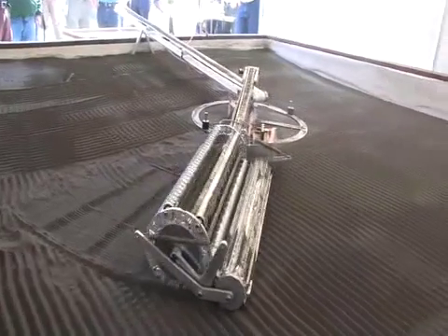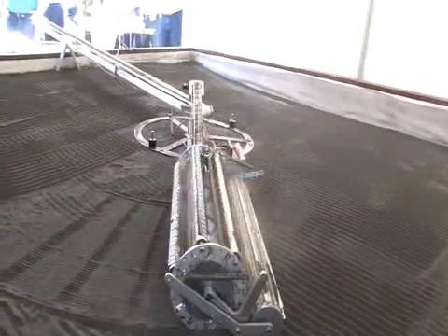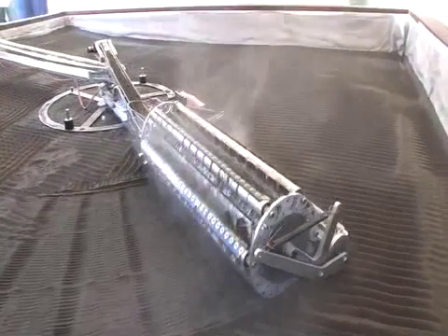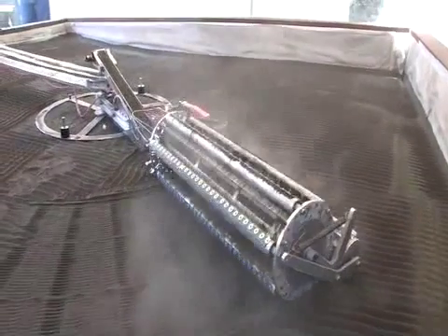They have to excavate continuously for 30 minutes to show that their machine can operate for a lengthy amount of time in a real excavation-type scenario. Obviously we couldn't have one-sixth gravity, but we reduced the weight limit for their excavators to 40 kilograms. When you look at the force required to penetrate the surface of the regolith, you can offset that by the equal and opposite force, which is much lower on the Moon because gravity is lower. So on the Moon they could have a heavier machine and still get the same reactive force when trying to penetrate the surface.